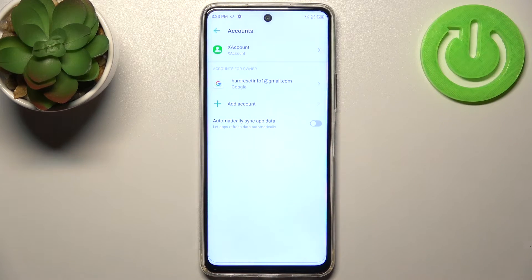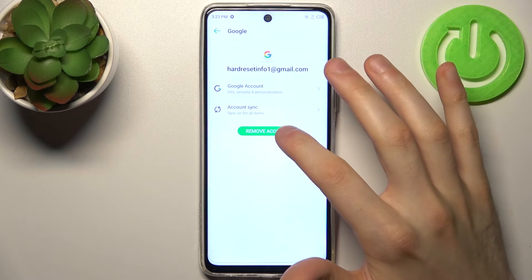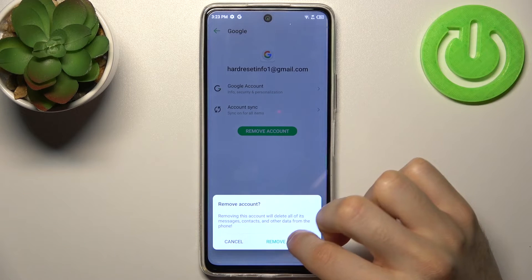And after that the account will be added. So if you want to remove this account, select it here, tap Remove Account and confirm it.